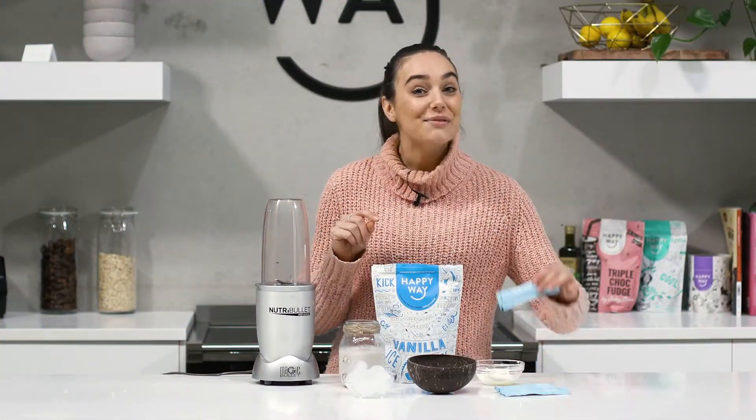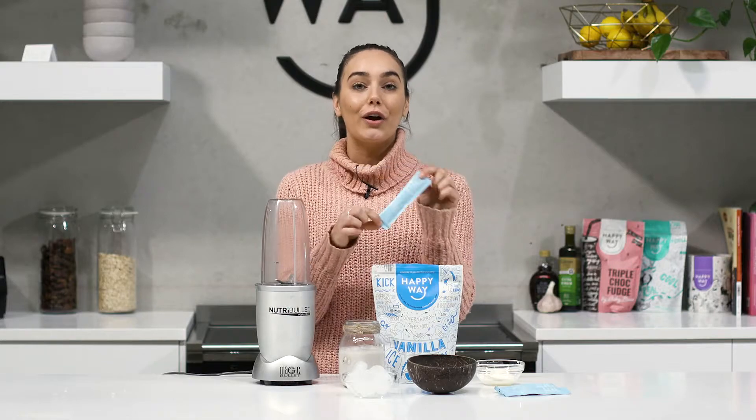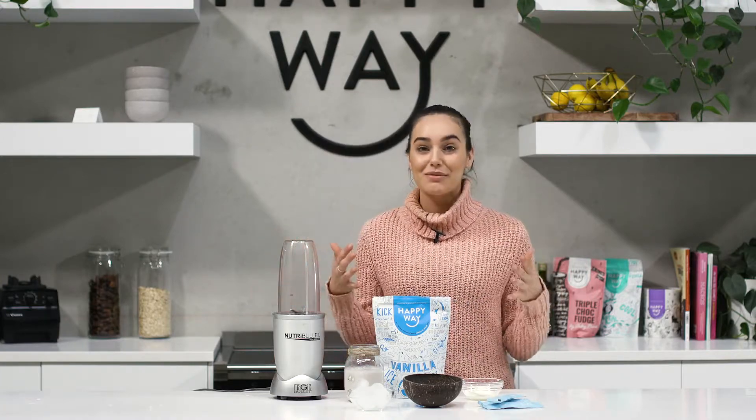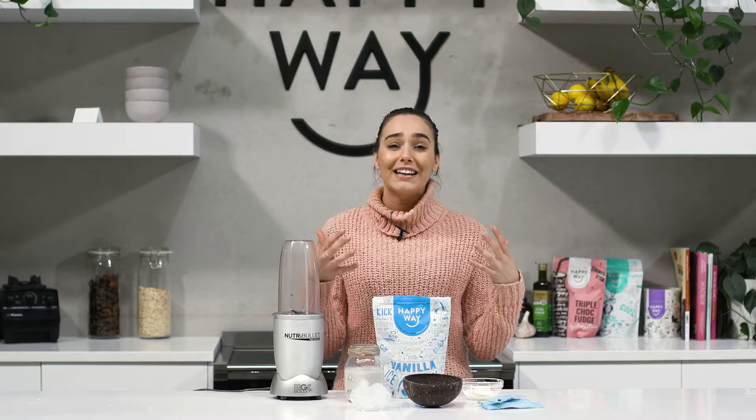I'm so excited about this recipe because I'm going to show you a delicious way to use your On The Glow Beauty Dust Sticks. I'm using the coconut flavor today because I'm going to be making a blueberry and coconut smoothie. This smoothie is going to be so rich in all your skin loving nutrients.